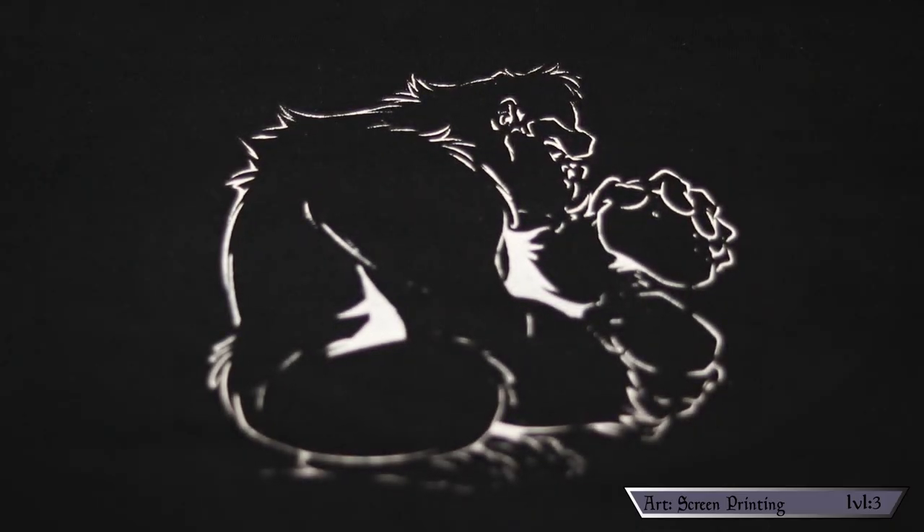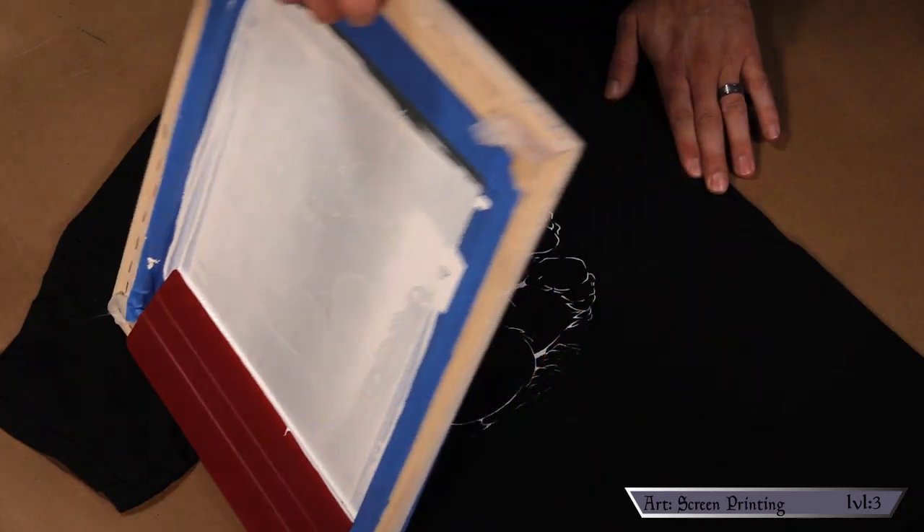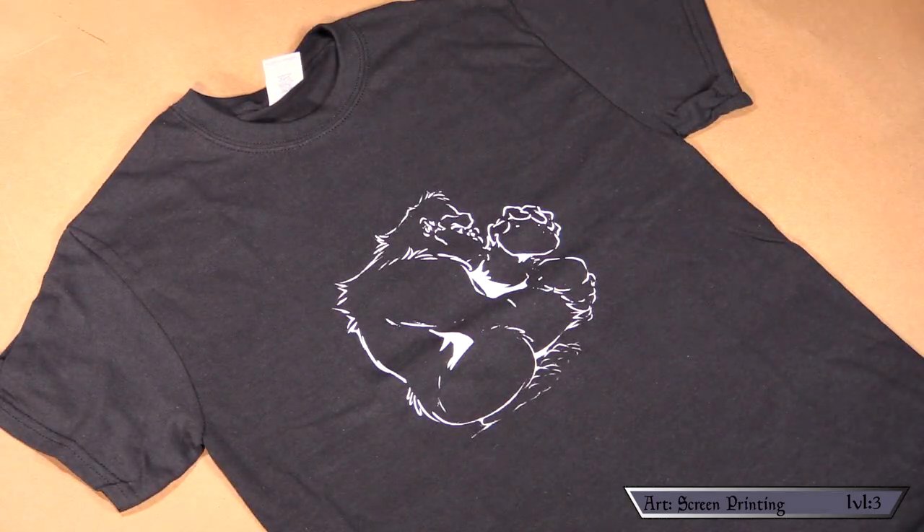Once the ink is dry, that sucker's ready to wear. I gotta be honest — I was freaking thrilled with how this came out. That moment when you lift the screen and there's the exact image you wanted on the shirt — just a pure moment of creative satisfaction. Feelings like that are a great reason to get out there and just make something.